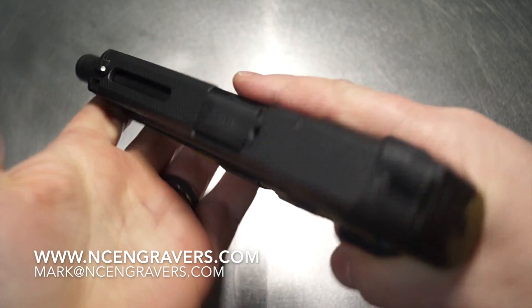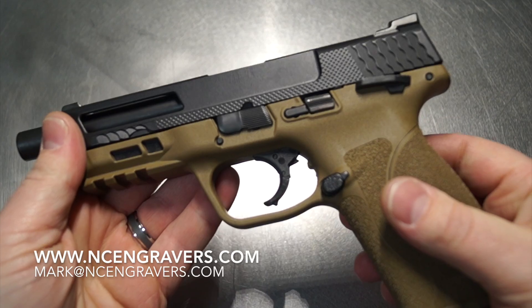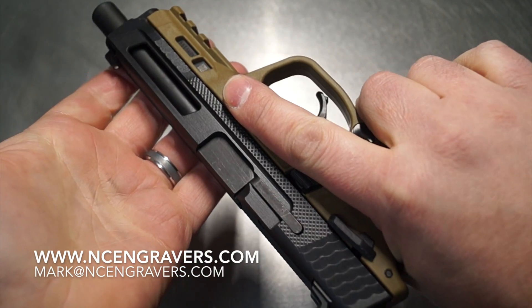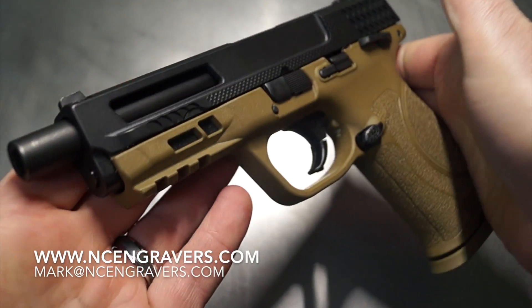All right, guys, that concludes the project. This is one of the craziest pistols I have built in a long time, regardless of brand. I do a lot of Glocks, but I'll tell you what, this M&P is straight up disgusting. It is just amazing — I'm just loving this thing overall.